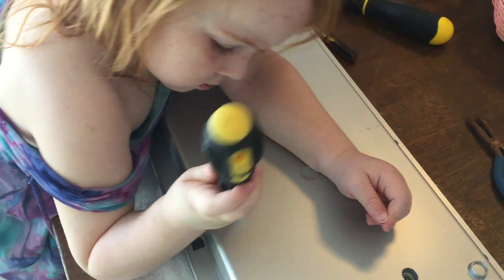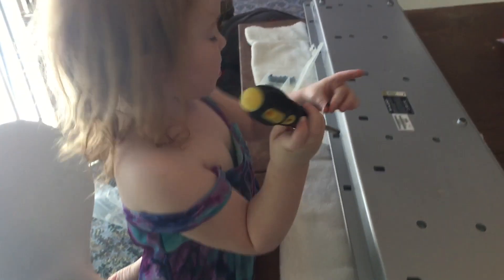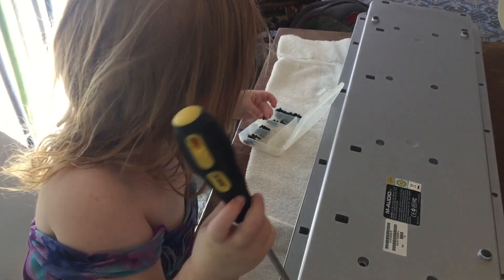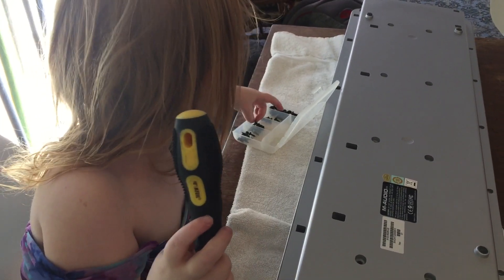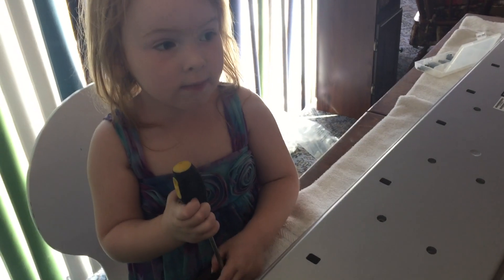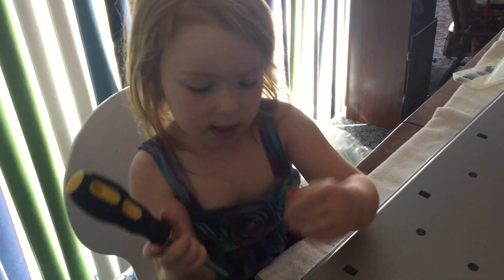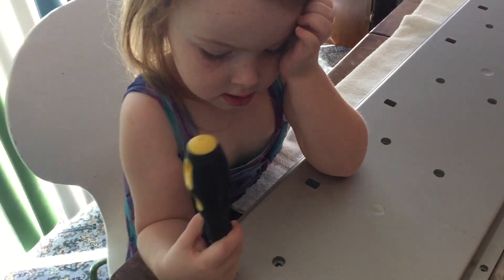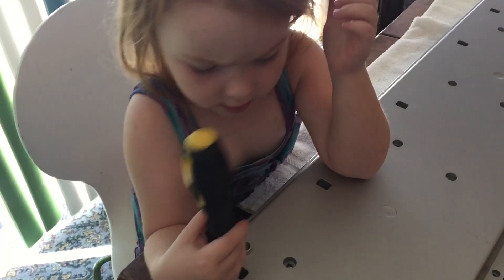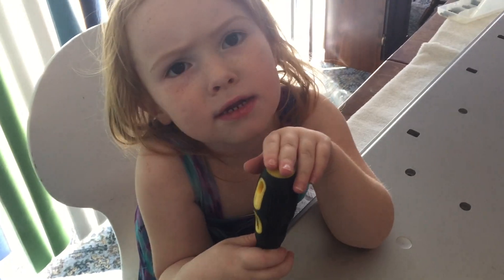You should just be able to lift it right out. Woohoo! You did it. Thank you, you're welcome. Black ones are more magnetic than gray ones. Black ones are really magnetic.